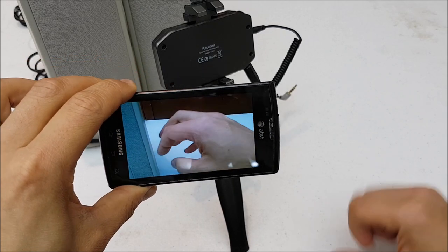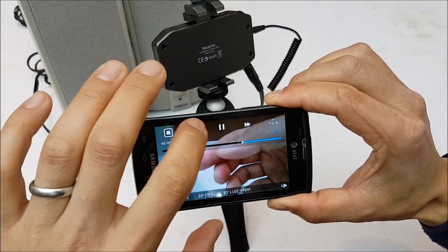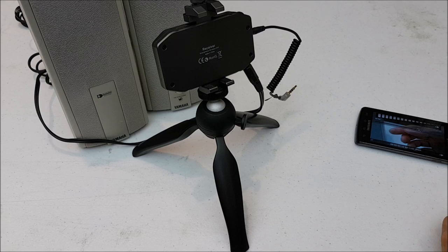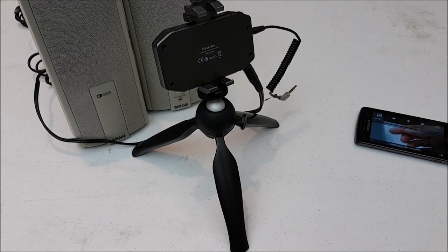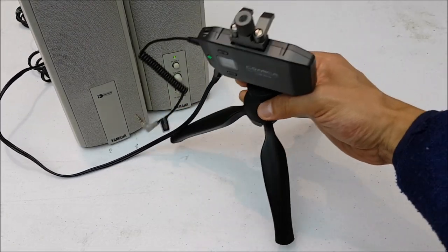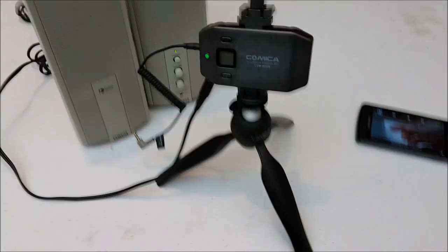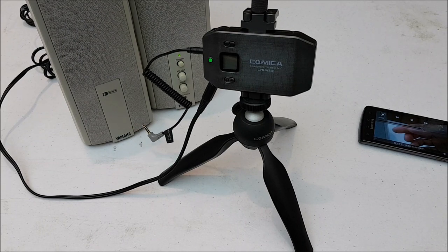That seemed to work - the camera recorded the music coming from the other room and not our discussion in this room. I think that shows pretty much how to get this whole unit set up for audio recording. I hope you enjoyed the video - please subscribe to the channel as we should have more videos related to using this system as well as other video production topics. Thanks so much, catch you on the next video!